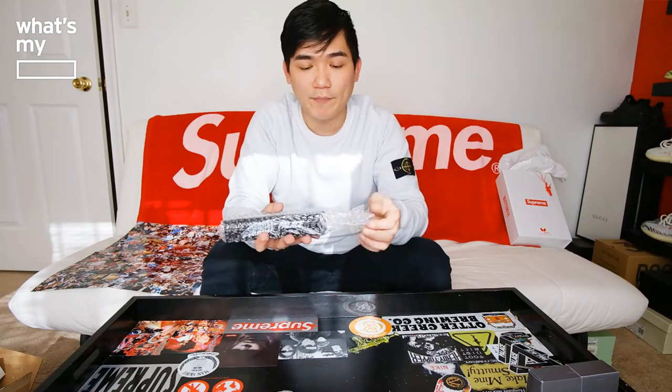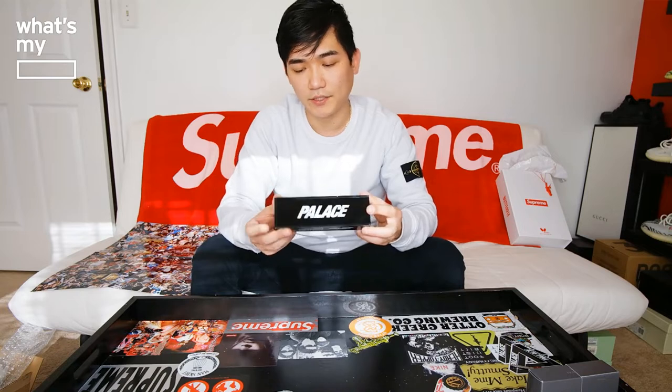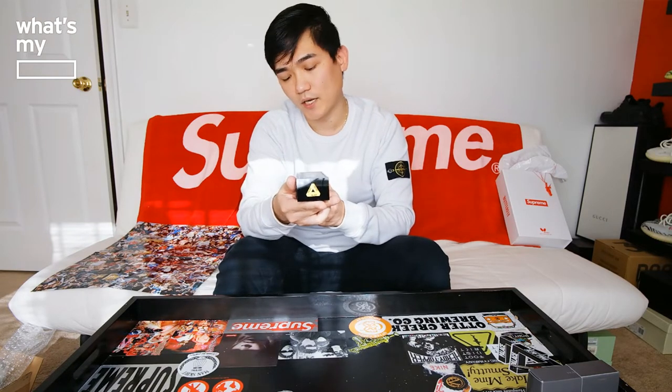So it's bubble wrapped. As you guys saw in the pictures, it has the Pallets logo with the dominoes on top. On the two sides of the box, it has the Pallets Trifold logo in gold. Other than that, it's pretty standard.